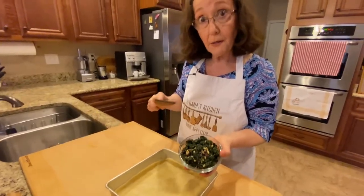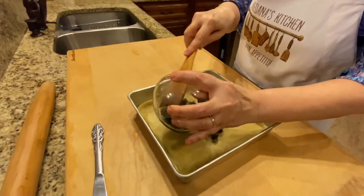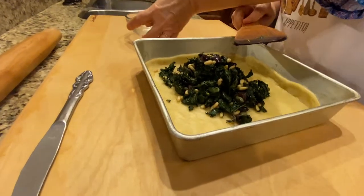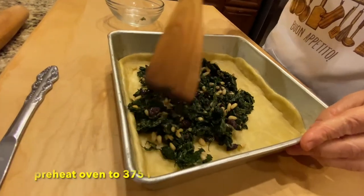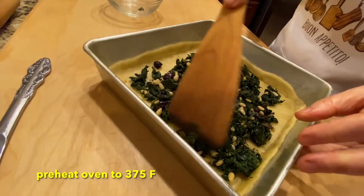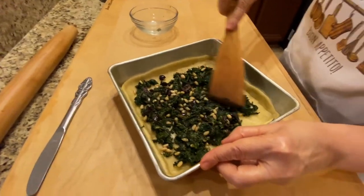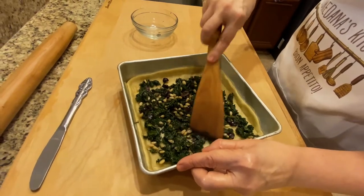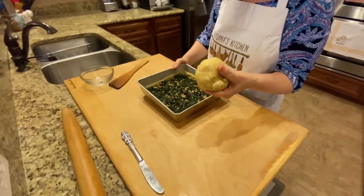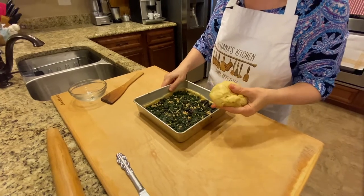The filling that we cooked earlier has cooled down, so I'm putting all of this wonderful mixture in and spreading it out evenly. While I've been doing this, I turned on the oven at 375 so that by the time I'm finished putting it together it will be ready. Now I'll take the other half of the dough that we set aside, roll it out the same size, and put it on top.